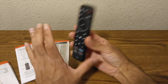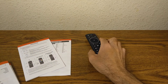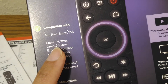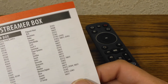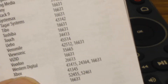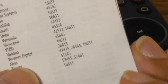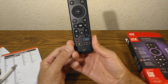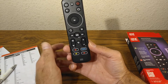One last thing: the box claims it can program an Xbox 360, which is what I have. There are three codes listed for Xbox in the reference guide. I tried all three on the Xbox 360 and it did not work, so I'm disappointed about that. But for everything else this has been working fairly well, and I'm especially happy about the streaming devices — having everything in a single remote is great.